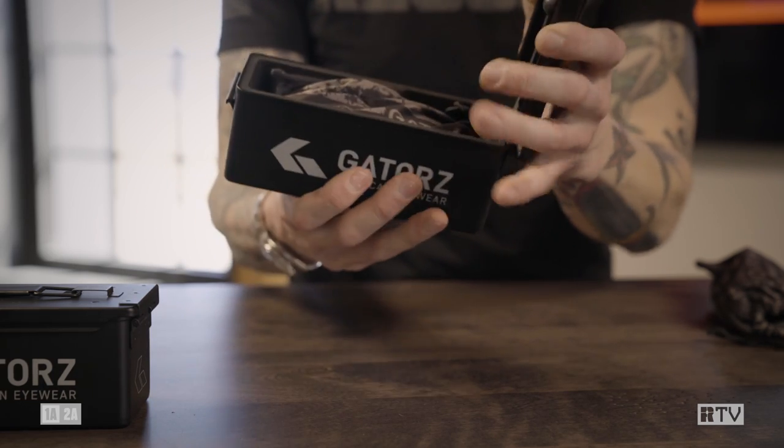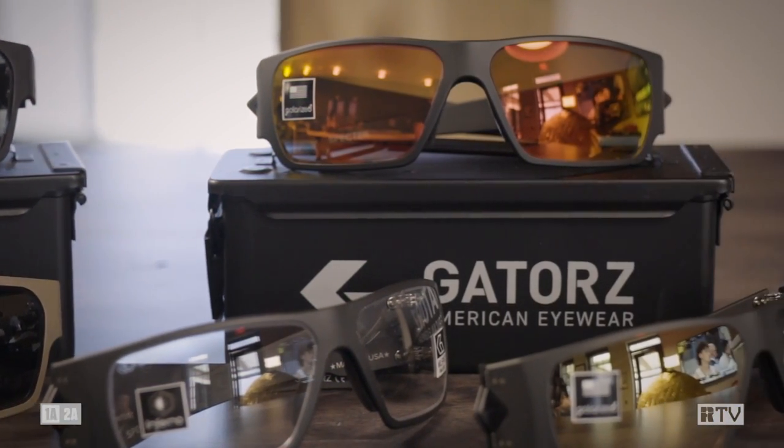Yeah, it even comes apart like that. I just think it's a great nice touch — you can definitely find something to do with this. Now this is just a small selection of what Gators has available. If you want to find a style that suits you best, head over to Gators.com.